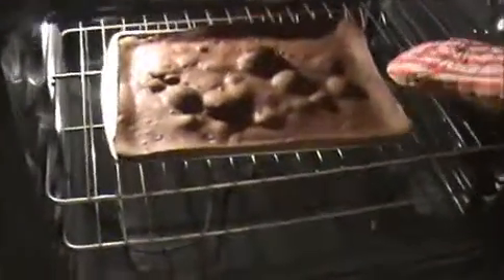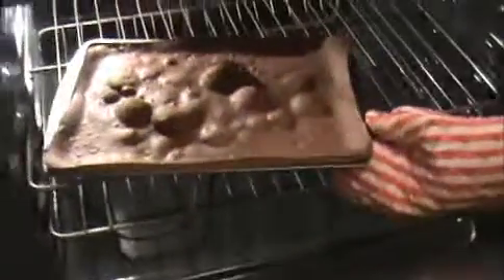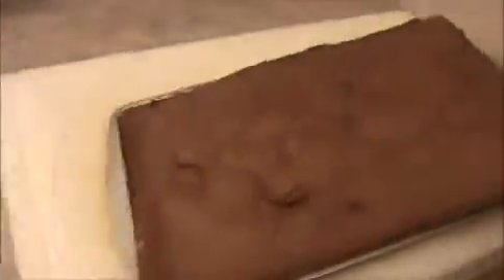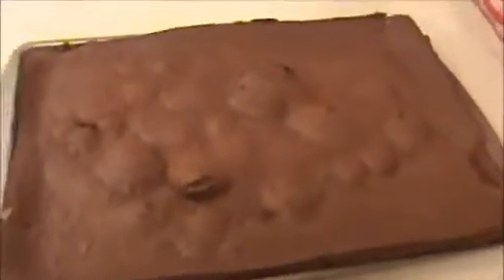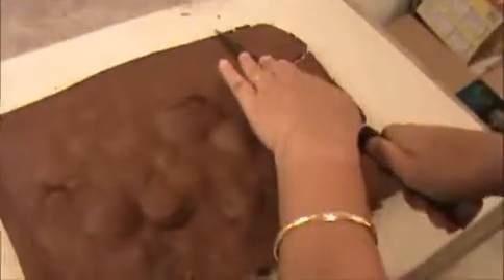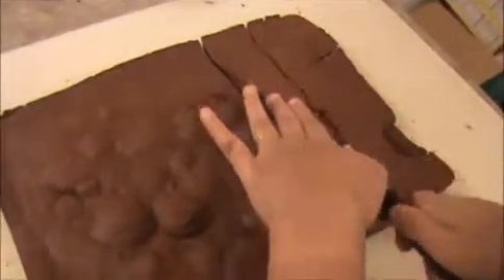Now let's take out our brownie — it's done, it came out very well! For this brownie recipe I used 450 degrees for 15 minutes. Let me cut it into pieces — it came out very well. Make a square shape.